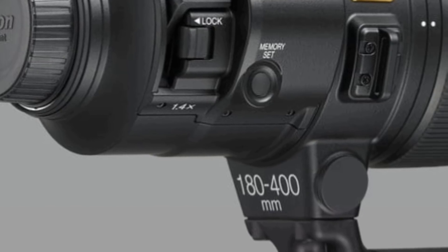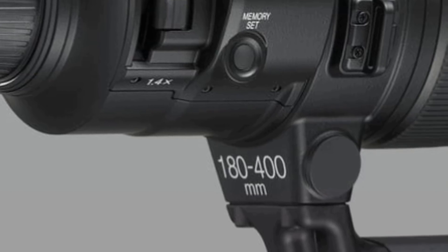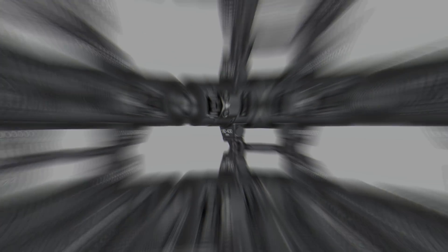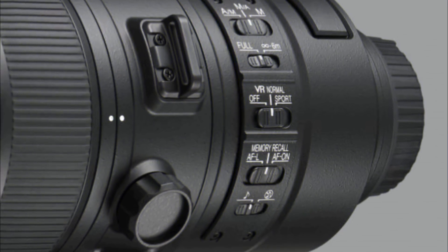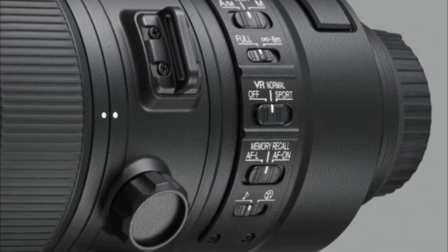The teleconverter allows photographers to swap to a 250-560mm FX format focal range, decreasing the maximum aperture from f/4 to f/5.6. The teleconverter is engaged at the flick of a switch — Nikon reckons it can easily be operated with a single finger while looking through the viewfinder.